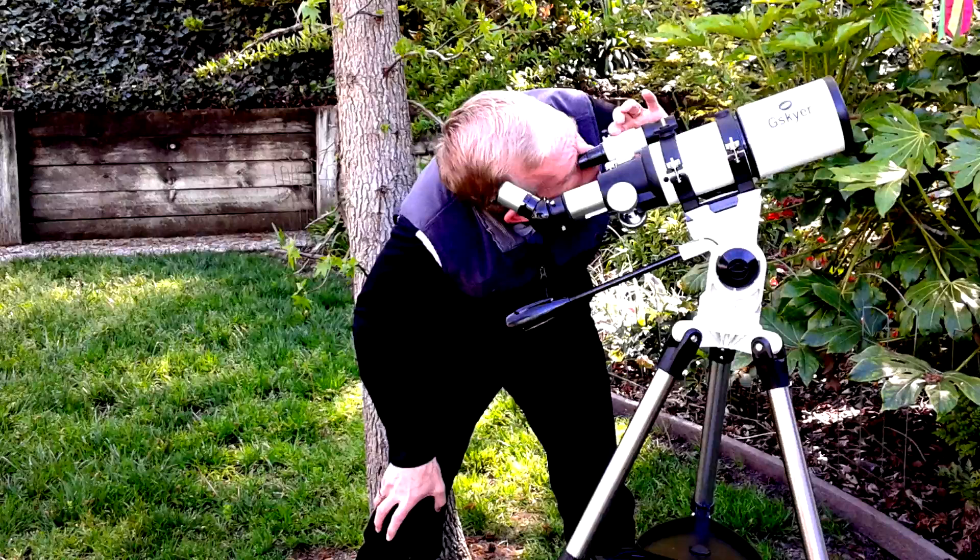The telescope includes a finder scope, and that's what I'm looking through right now. Just for fun I decided to take a photograph of what I saw in the finder scope — I'm actually looking at some landscape in the neighborhood.